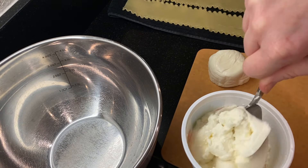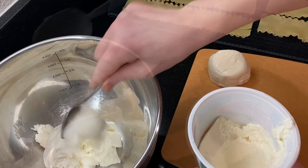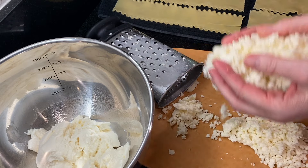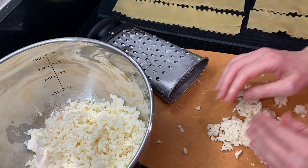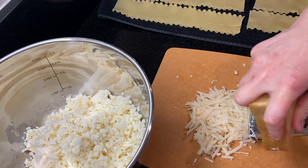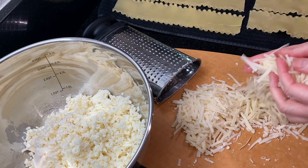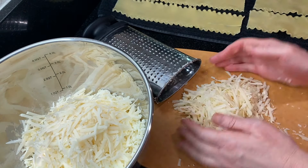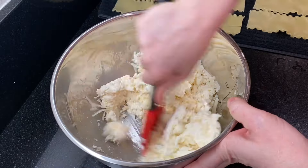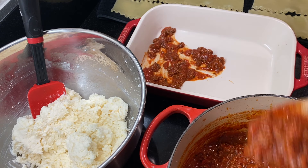While the noodles are cooling, quickly put together the cheese mixture. Measure out 16 ounces, or about two cups, of ricotta cheese into a large bowl. Grate about 16 ounces of mozzarella cheese and add it into the bowl. Grate about one cup of Parmesan cheese and add half of it to the bowl, saving the rest for topping the lasagna. Mix the cheeses all together.